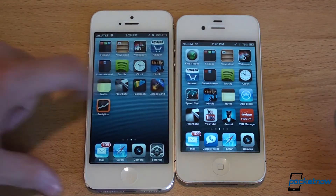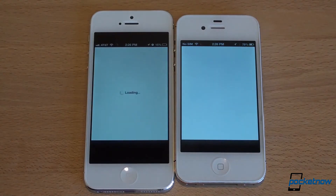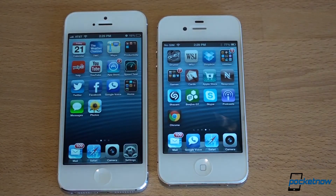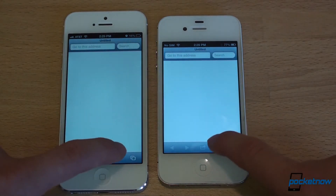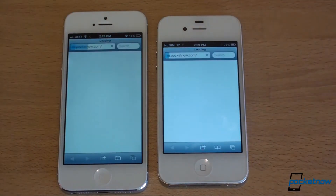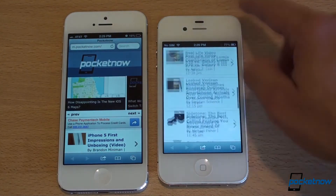Let's open another third-party app — the Apple Store. Interestingly, Apple should really tell their own developers to optimize for the new iPhone 5, because this app isn't yet. Now let's do the all-important web browsing speed test. Launching Safari — about the same. Going to Favorites — about the same. We'll navigate to Pocketnow — the iPhone 5 got there a little bit faster, though not by much.